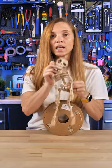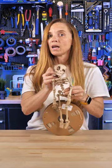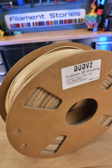This is the FlexiFactory skeleton and I love this thing, but I've never really been happy with how it printed because I always wanted a filament that would show more gradation than just a solid color bone. This is Desert Bone by Dud V2.